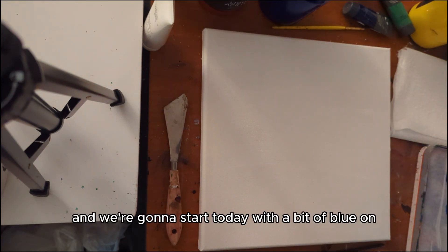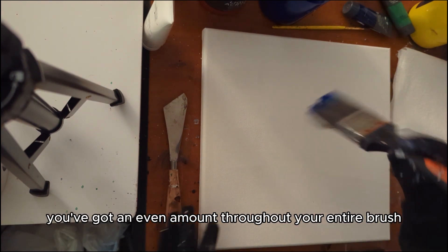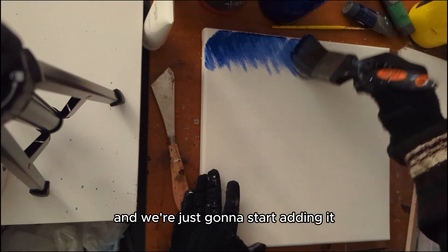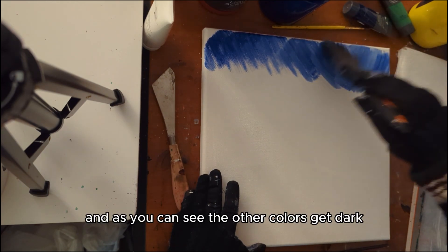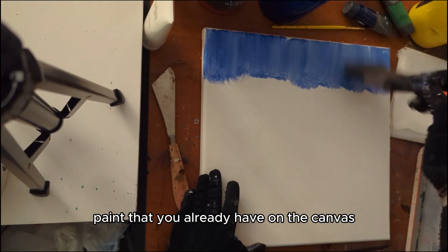We're going to start today with a bit of blue on our brush. Make sure that you've got an even amount across your entire brush. We're going to start making our sky — it should go about up here. And as you can see, the colors get lighter as you go out because of the paint you already have on the canvas.